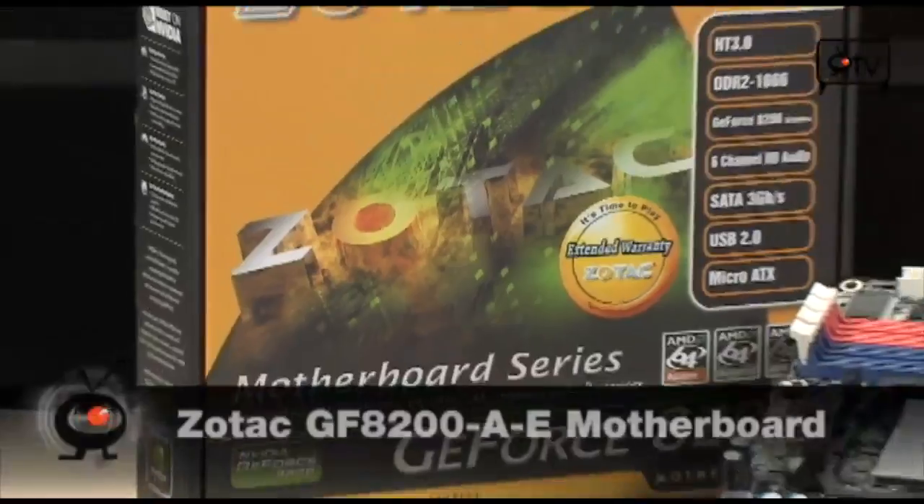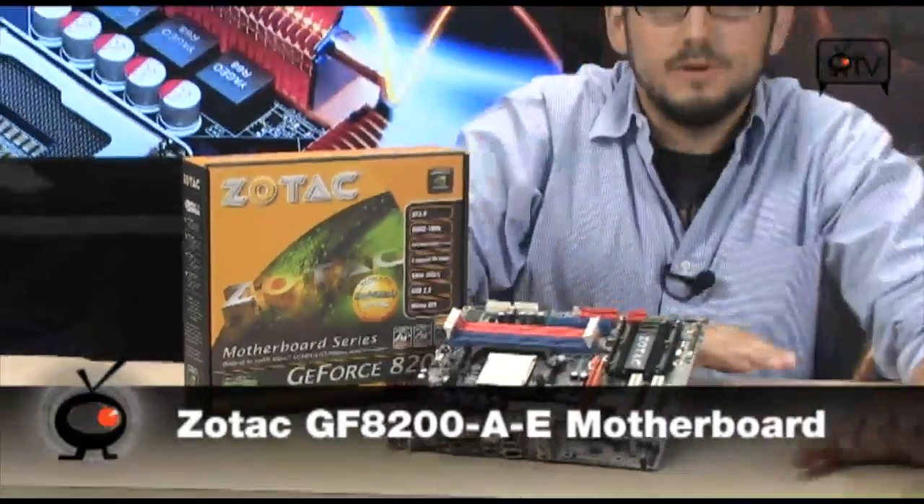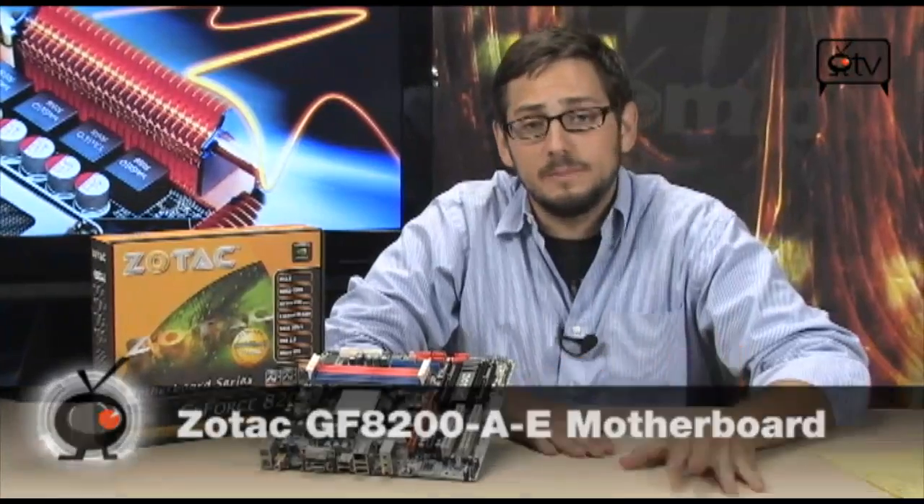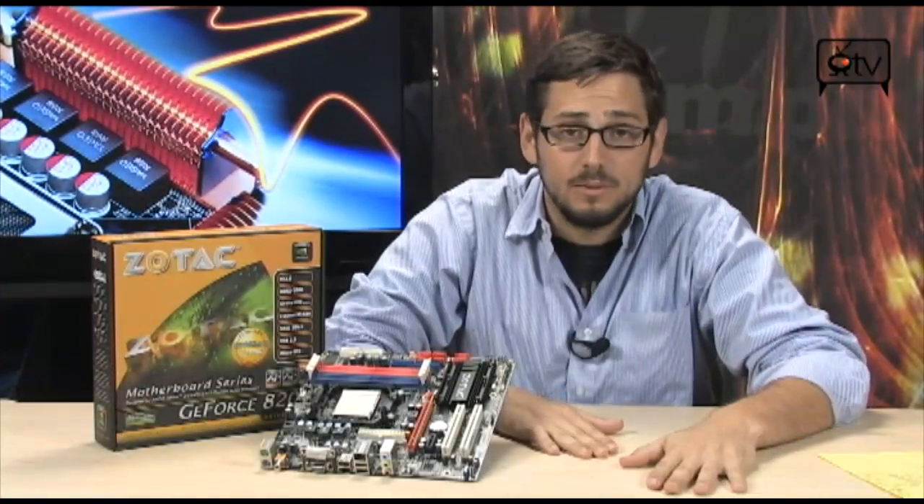Take a look at this. This is the GF8200AE, and this is a sweet little board for AM2 fans. HyperTransport 3.0, AM2+, Semprons, Athlons, Phenoms — they're all going to work on here.